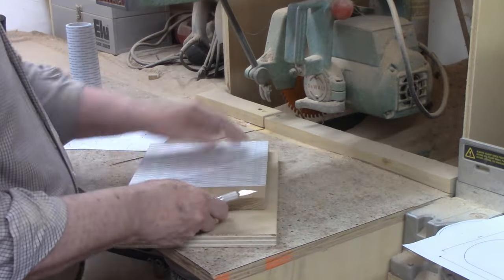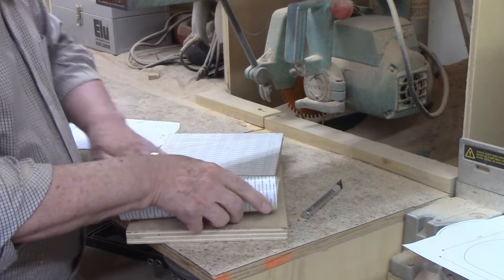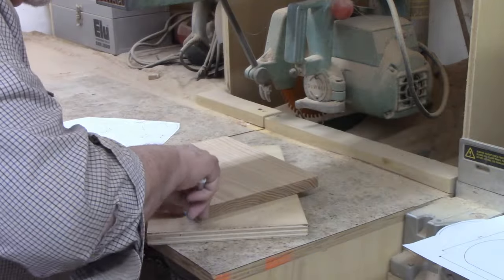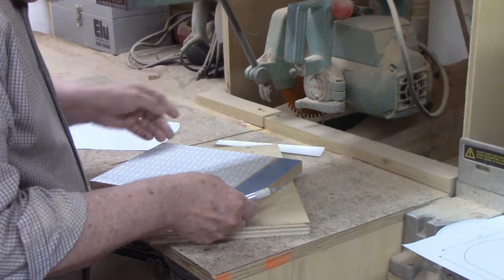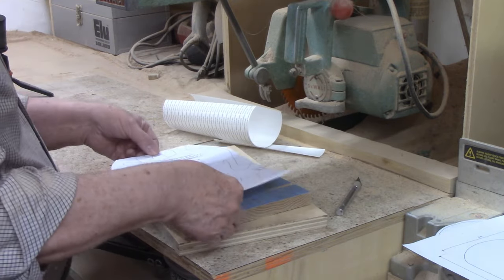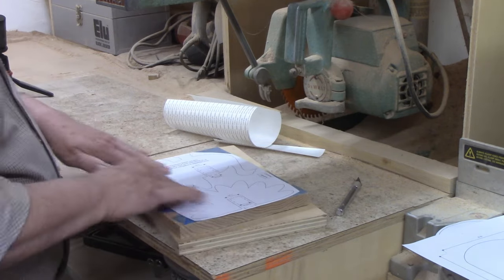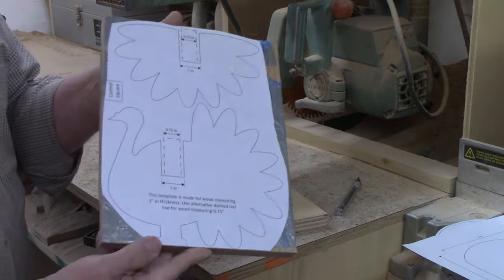There are a number of methods for attaching patterns to wood — I'll leave a link to my video on the subject on the screen and in the description. My favorite method is to use scroll saw tape. It's a double-sided tape that comes in a roll; you roll it under the wood, then trim it to size. Remove the backing and place the tape on top. The tape holds the pattern firmly to the wood while you're cutting but peels off easily when you're done without leaving any sticky residue. I'll leave a link to my source for the scroll saw tape in the description.